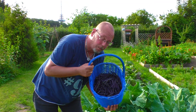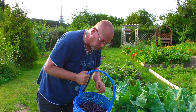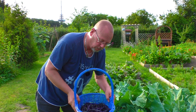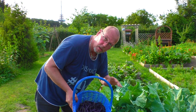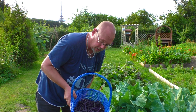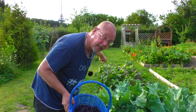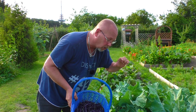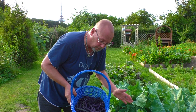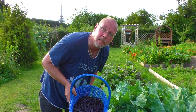Das ist die Ausbeute. Wenn man bedenkt, dass das eigentlich ein richtig kleines Beet ist – das war eine Saatpackung – wir haben hier wieder einen Dreiviertelkorb voll. Ich schätze mal so ungefähr drei Kilo, ich habe leider keine Waage hier. Ich finde, das ist eine echte Ausbeute. Wir hatten vorher schon einen halben Korb, jetzt nochmal einen Dreiviertelkorb. Da hängt noch jede Menge dran, kleinere. Das blüht noch, also da wird noch einiges passieren. Das ist eine richtig schöne Ausbeute.